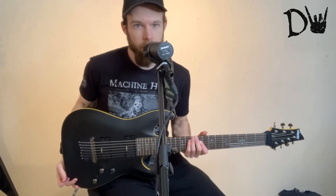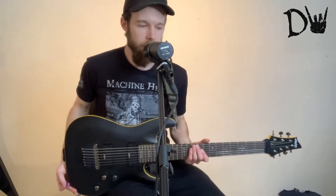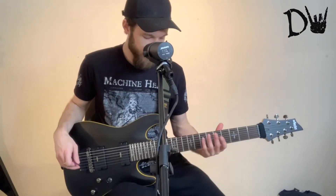It's actually surprisingly light as well for a seven string. I thought this was going to weigh a ton, but actually it's got a decent weight to it. And it's really comfortable to play. It sits really nicely.